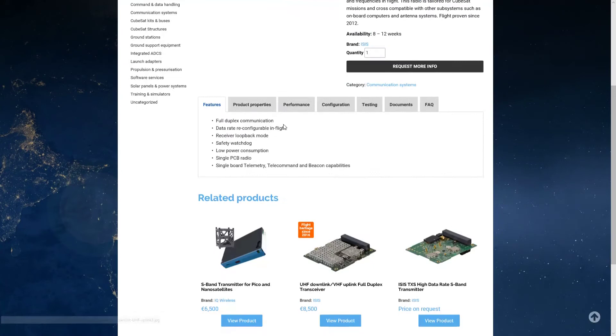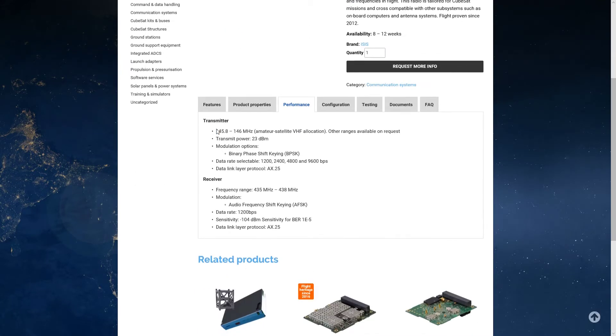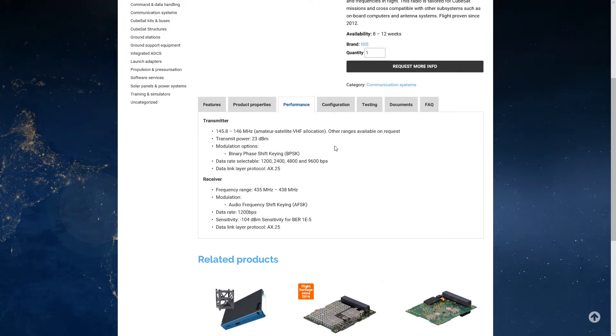This radio looks like it'll fit in a CubeSat pretty easily. You can look at the performance, see what bands it operates on, and how much power it uses — 23 dBm. That's not a lot of power for talking to something thousands of miles away, but it's clear line of sight so it's entirely possible. The data rate is 1,200 BPS. You can select data rates and see the sensitivity. It looks like commanding is done on UHF and transmitting on VHF. You'll also have to worry about Doppler shift, but that's totally reasonable.